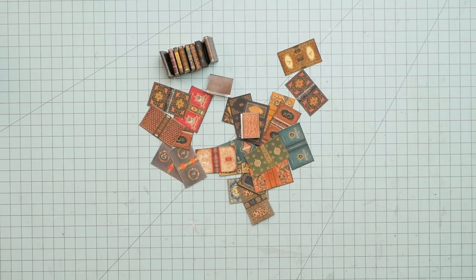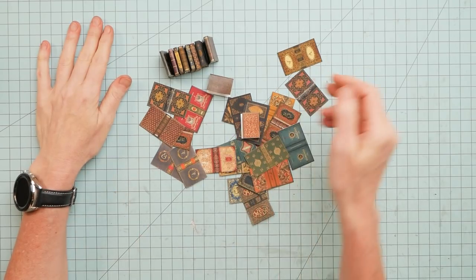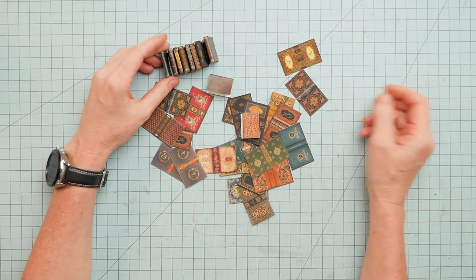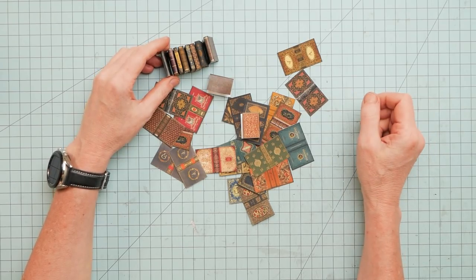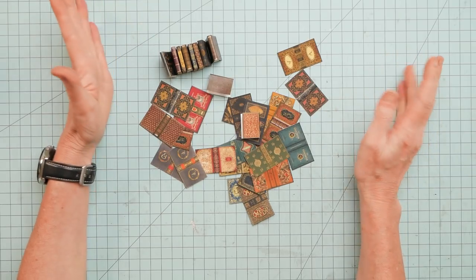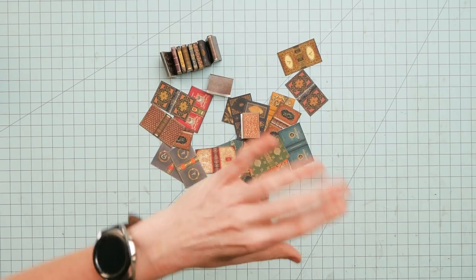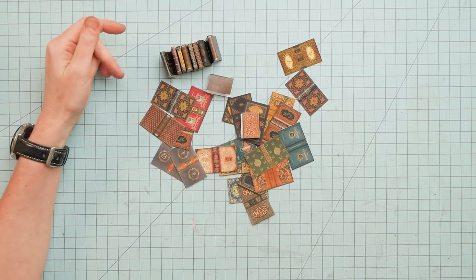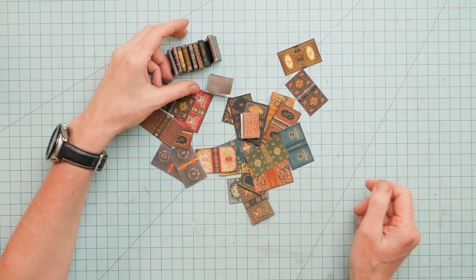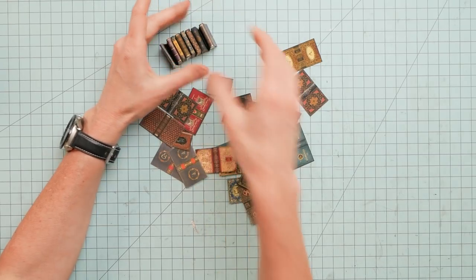Hey guys, it's Nick the Booksmith. Welcome back. I figured I am not done with anything, but if I didn't turn on the camera and record something, then nothing would ever be recorded. It's been over two weeks, I think. I've been sick, fever, the whole nine. So I won't get into the boring details — it was an ordeal. Just a couple of updates.